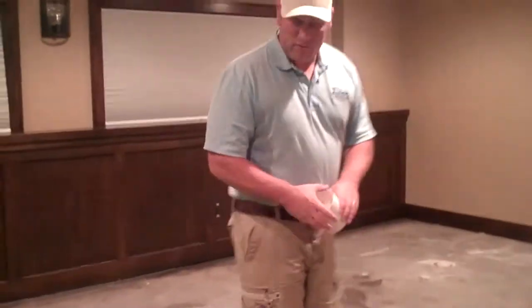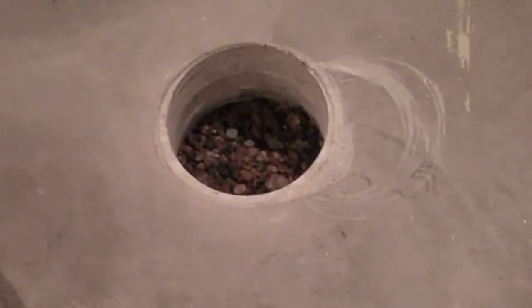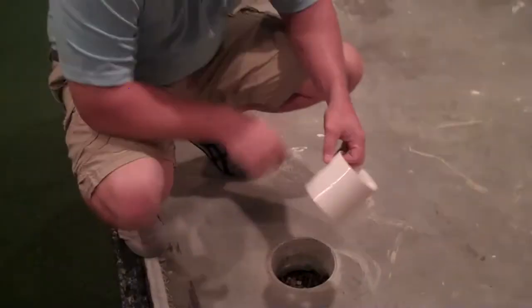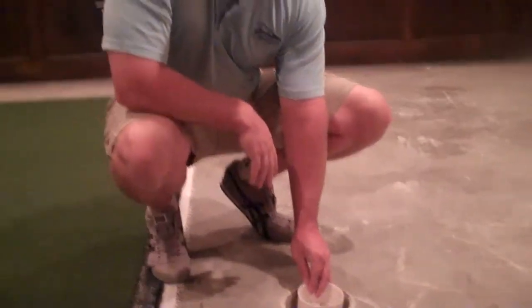We're going to have two holes in each corner. We have to use a core drill cement bit to core drill the cement. Then we're going to install this putting green one quarter inch above the surface into the concrete using a vinyl patch.